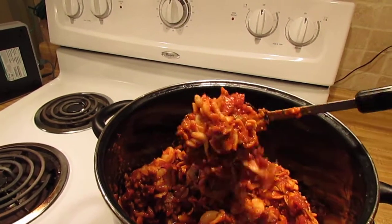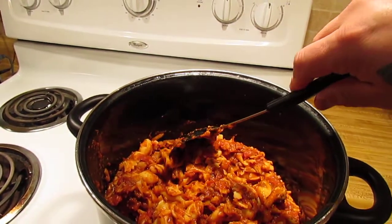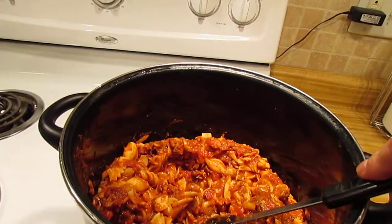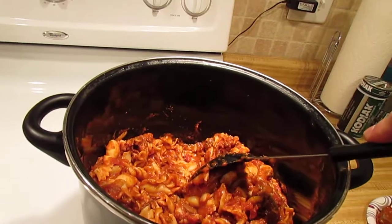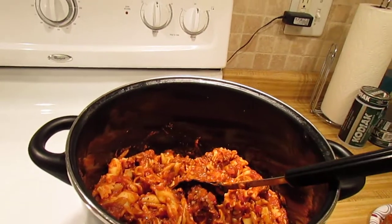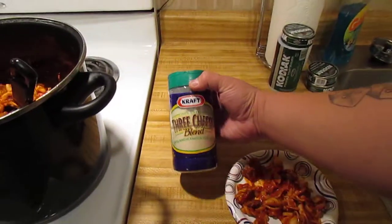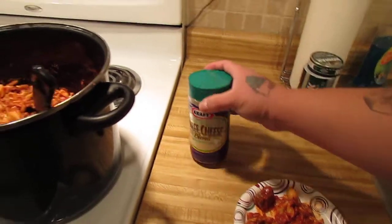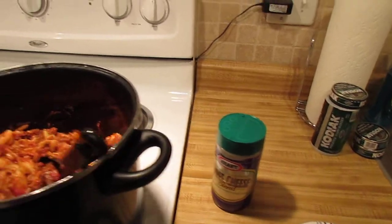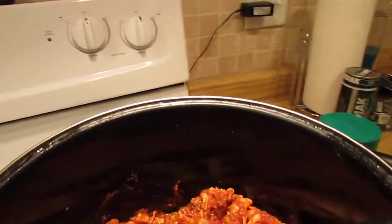There's mushrooms in there, ground beef, green peppers, fresh minced garlic. I really forget all that I put in here. There's some more mushroom there. I topped it off with — right here — this three cheese blend: grated Parmesan, Romano, Asiago cheese. I am so full, I cannot even eat.